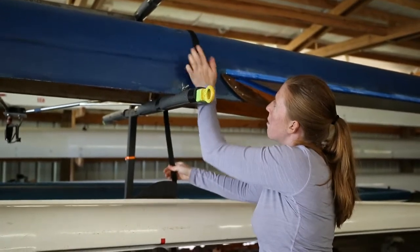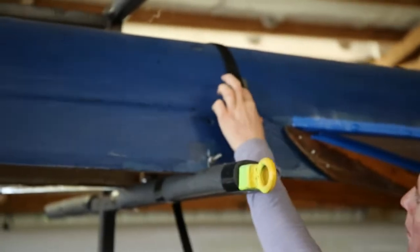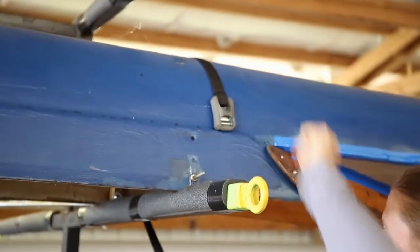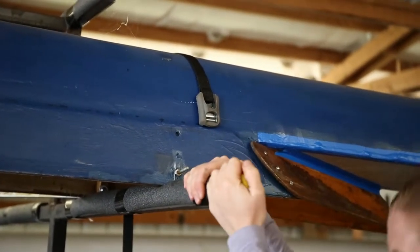You start by lining up the buckle of your strap with the pinchy side this way. Then you'll pull it under. I'm gonna have to climb up on the trailer for this.